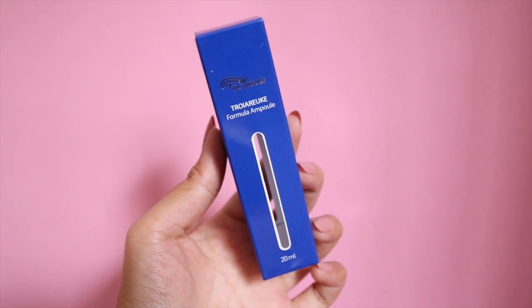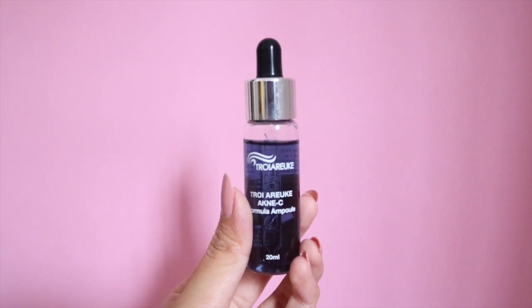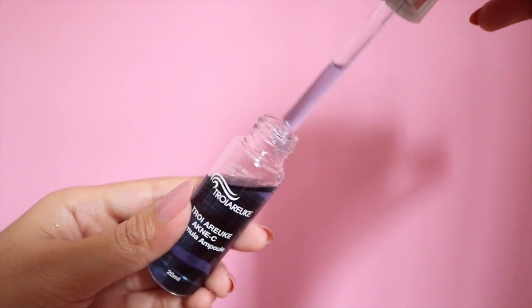The last product is the Troiareuke Formulated AKNE-C Ampoule. This ampoule comes in many different colors, each targeting different skin problems. The blue one I was sent tackles acne. I was sent this because I struggle with acne — not really severe acne, but I break out often. I can't even remember a period where I had zero pimples, especially since I stopped going to facials. I tend to break out around my chin, jaw, forehead, and even around my eyes. These ampoules are very watery and smell quite potent, so you only need a little drop for your entire face.